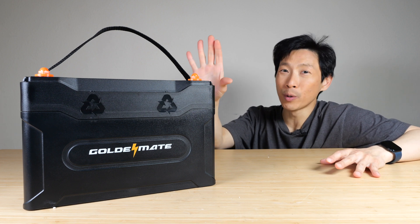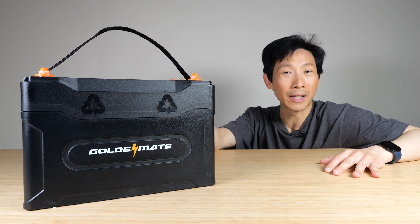How's it going, everybody? This is B2Bush. Today I'm going to review this Golden Mate 12-volt lithium iron phosphate battery.